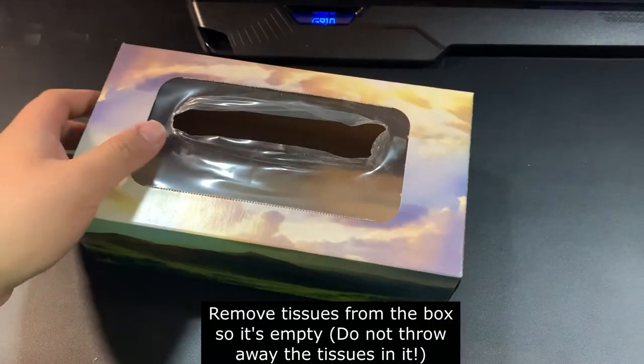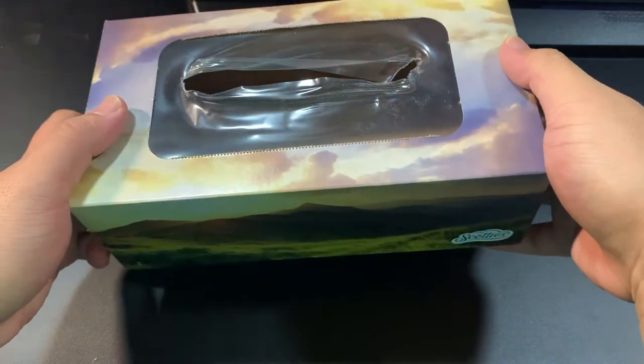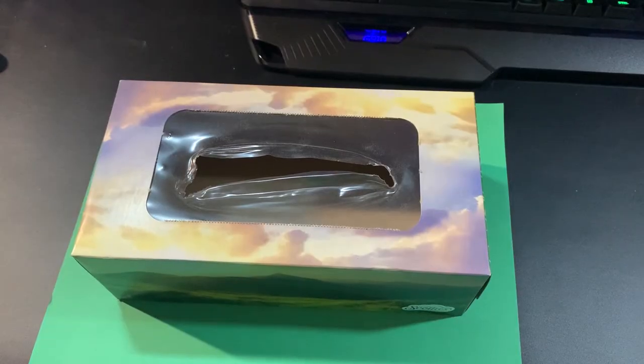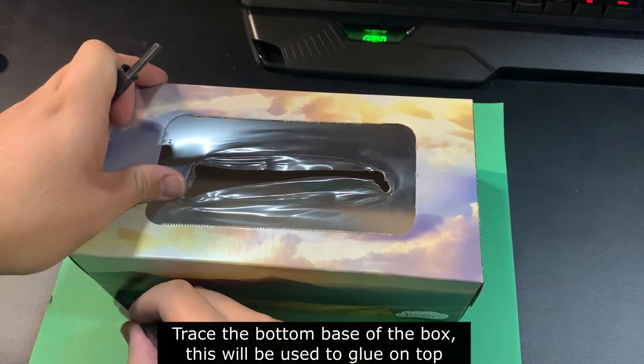The first step is to take the tissues out of the tissue box. Please remember do not throw the tissues away, as those will be valuable to save for yourself. Next up you're going to trace around the bottom of the tissue box, because this will be used to place on top of the tissue box.